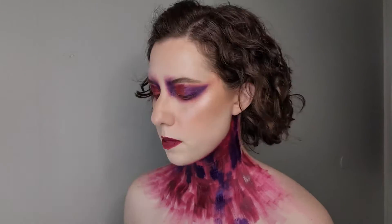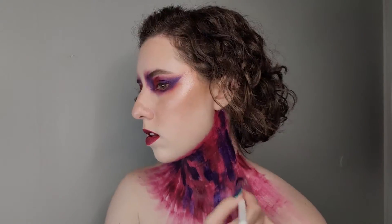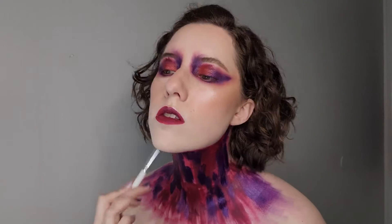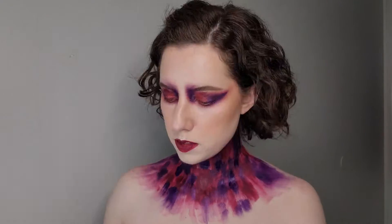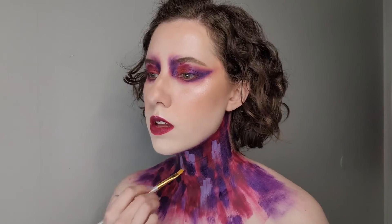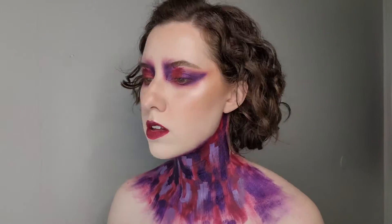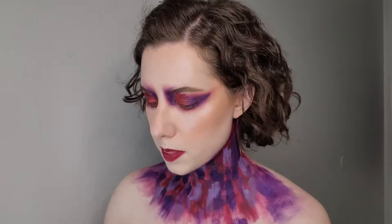These two shades are rather dark — the purple has a bit of shimmer but the plum color is matte — so I wanted to add a little more dimension to the neck area. I take Crayola Aqua Color in a light purple and add that to my patchwork neck to change it up a bit. I wanted more dimension to make it look a little more interesting.